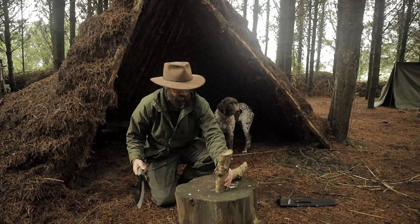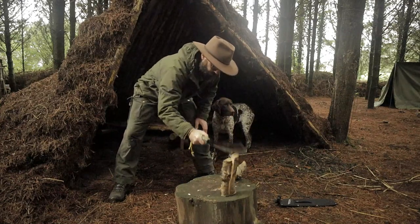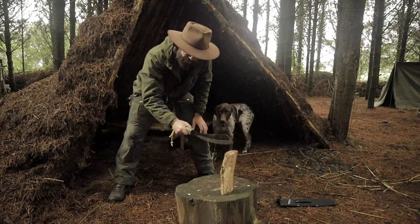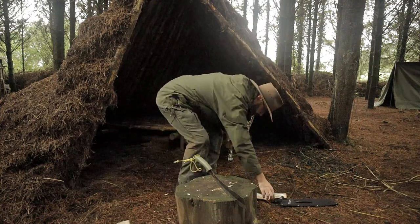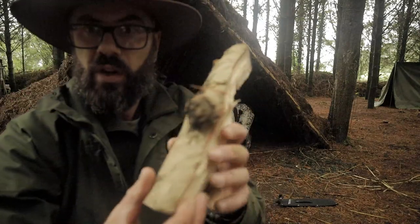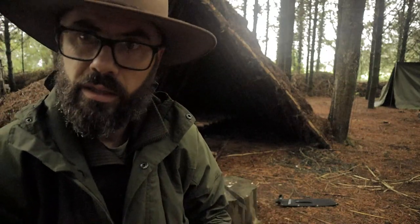Before you get into the comments and give me loads of grief about not doing it properly — I know I didn't do it properly. Let's try it this way. No problem to it. This piece is very knotty, so let's see if we can remove that knot and get a bit more fine work done with it.